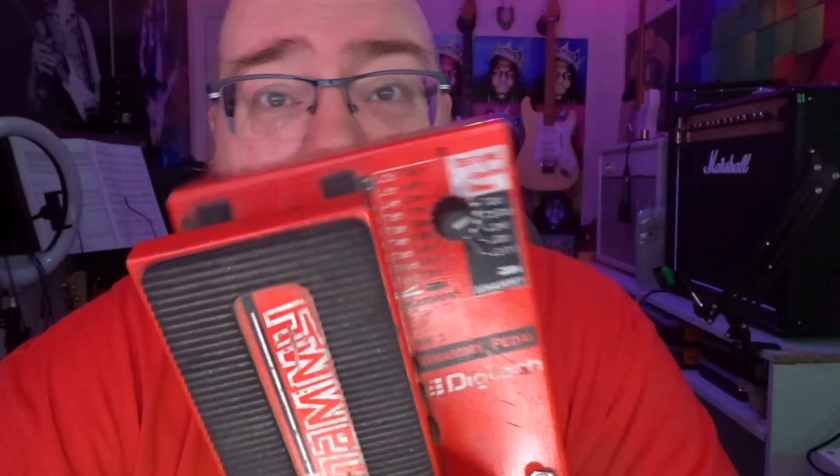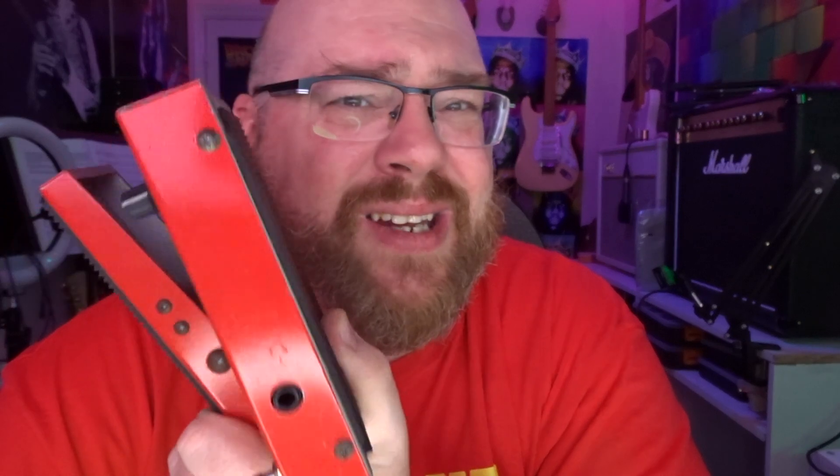My favourite pedal of all time ever. If you've never tried one, I highly recommend you do. There were lots of other versions that came along later — the Whammy 2, 3, 4, 5 and several more, including ones for bass — but none of them are as good as this one. This one has that kind of mojo, glitchiness and weirdness that is making it all the more desirable as it gets rarer, because it's also not particularly well made and these things tend to get battered.